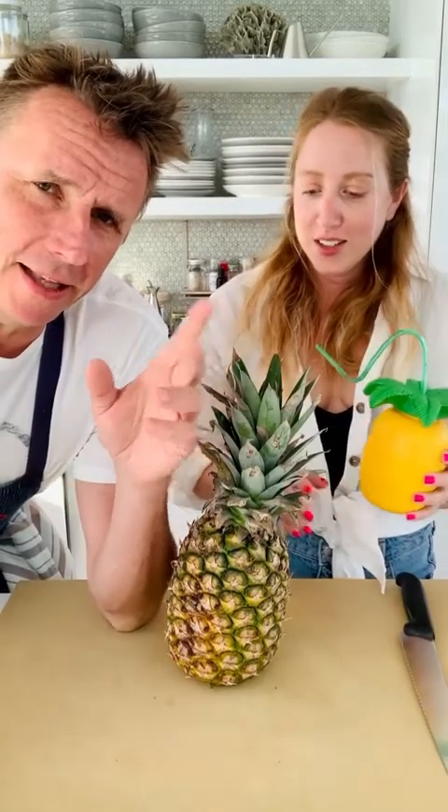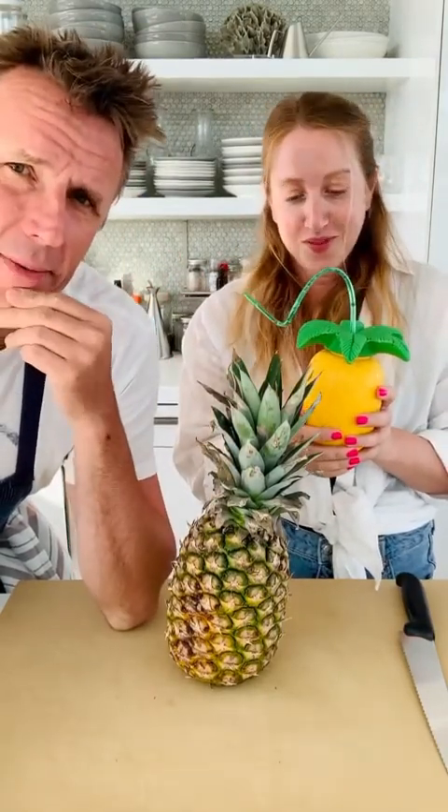Today Emily's gonna cut up a pineapple — highly requested. She also found a pineapple cup. I wonder when that thing was last clean — she's been drinking all day.